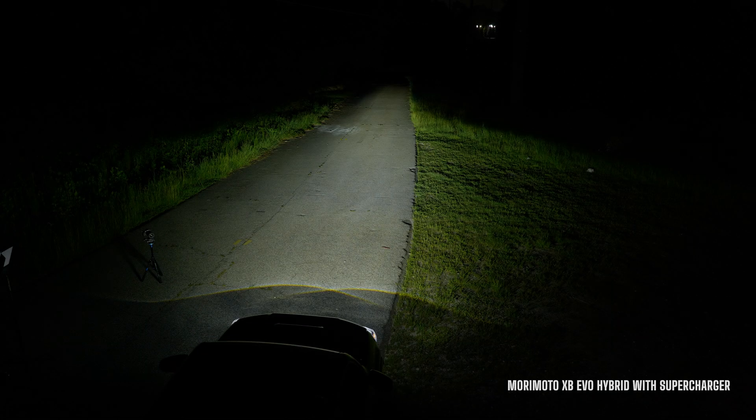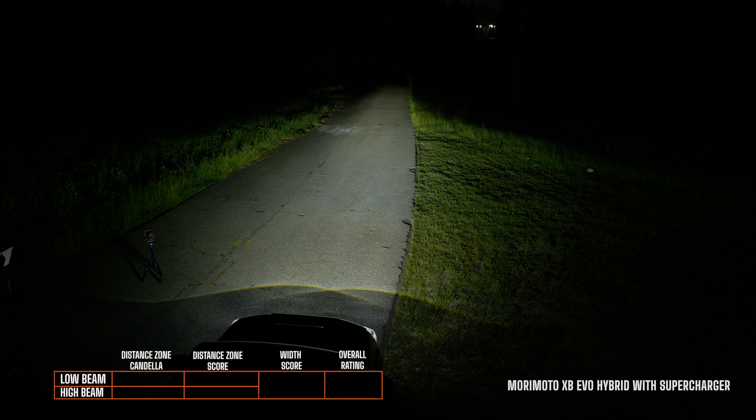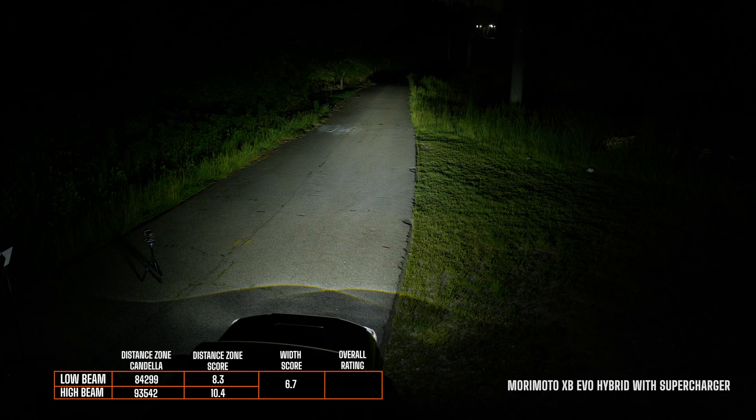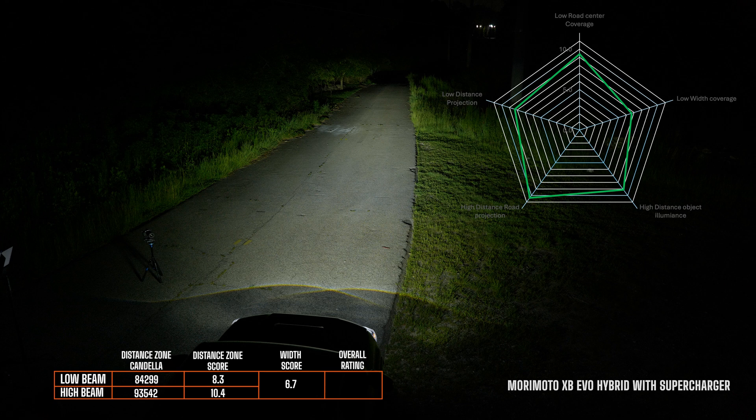The cool part with these headlights is that you can replace the driver — it will no longer be DOT compliant — but if you replace the driver with the supercharger driver you can get around 30% more light output. After testing, the low beam scored an 8.3, high beam a 10.4, with a width score of 6.7, bringing the overall rating up to 8.8.